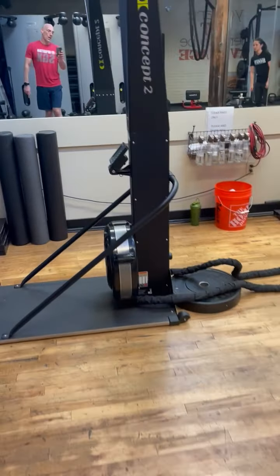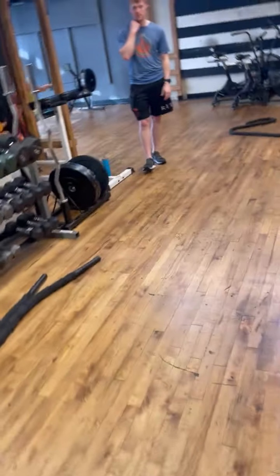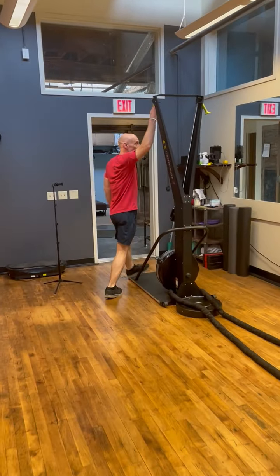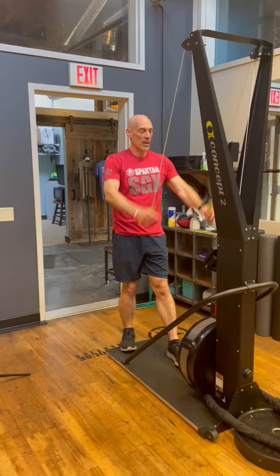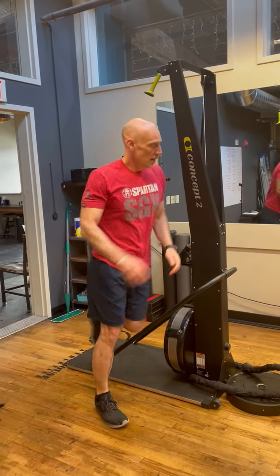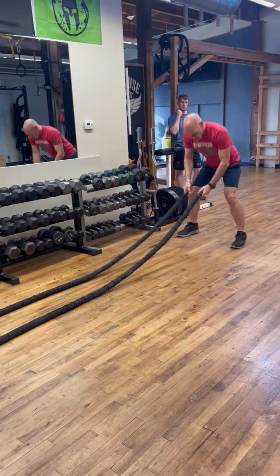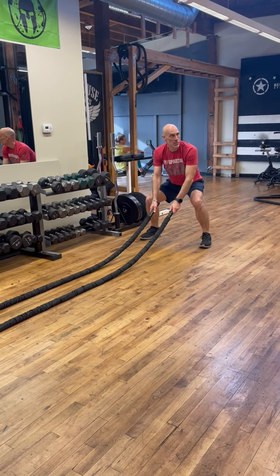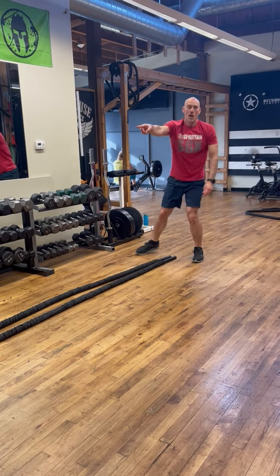The first station is Ski Erg. We're going to do 100 meters on the Ski Erg, and then 100 battle ropes over here. We'll go through the station. The screen will turn on automatically when you do it. Then we come over here, get down into a squat. Every hand is one — so one, two, three, four, five, six. 100 of those. 100 meters, 100 of those.